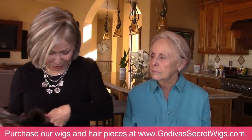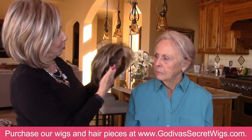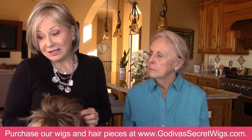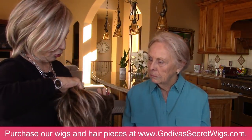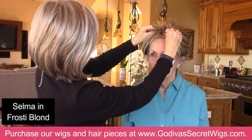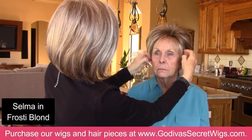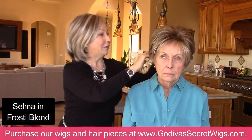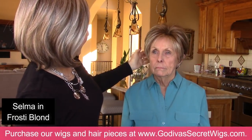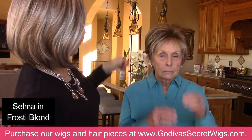Clients will write in and say they're going to Hawaii or somewhere really hot — can they wear their wig? Of course — anywhere you will take yourself, you can take your wig. So we're going to move on with Selma, a different style. I wanted to see you in Frosty Blonde — it still has the coolness but with some different colors. That color works as well.